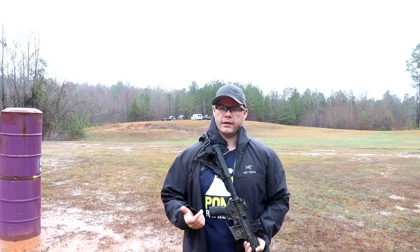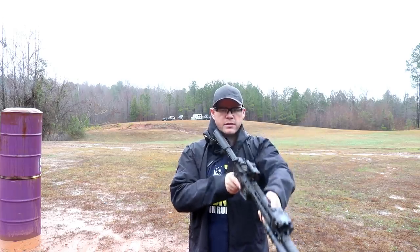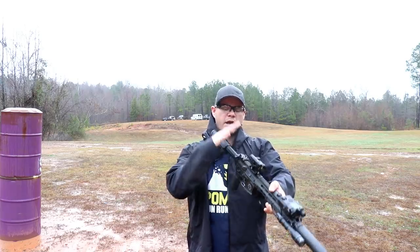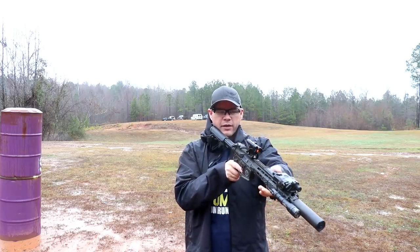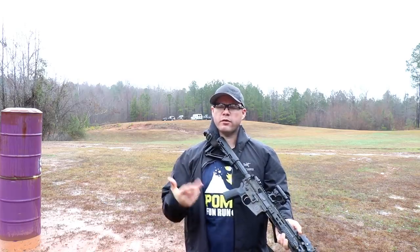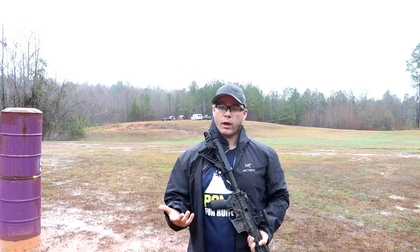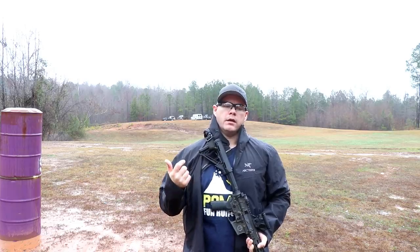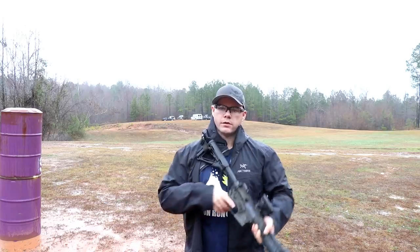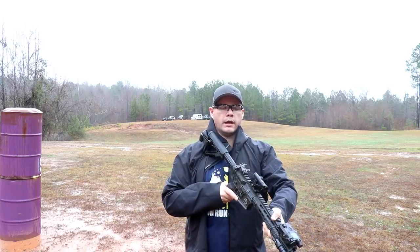Low ready is a little bit more vague and nuanced — how low is low? I would consider this low ready because now the gun is completely depressed out of my visual horizon. I've got a little bit of it in my lower peripheral, but if I was holding someone at gunpoint issuing verbal commands, I could see their feet to their head as long as they were at least three yards away. I get to see the whole package, which is what I want, especially if I'm worried they might have a weapon. Low ready is also used as a movement position.